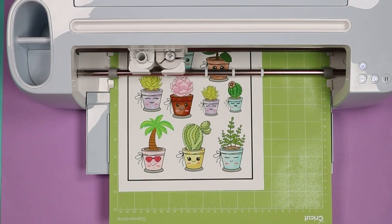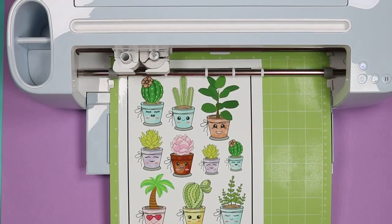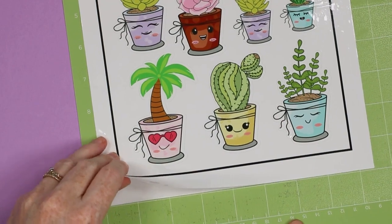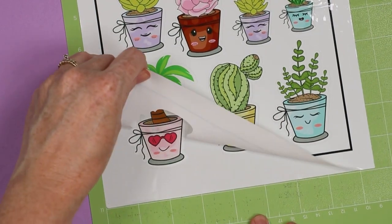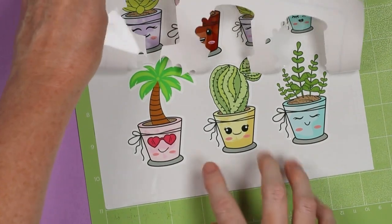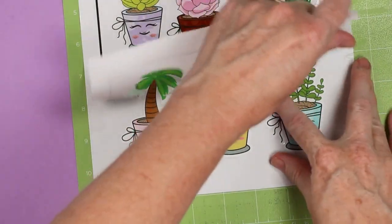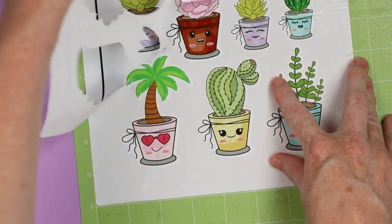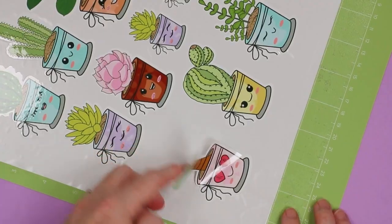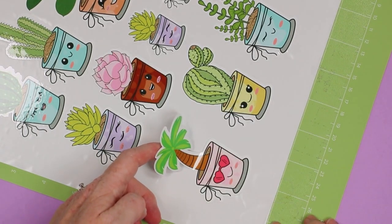My Cricut Maker 3 was able to see the box without any tape and now it's starting its cut. Once done cutting, we'll remove it and take a look. On that light cardstock setting, the cuts are perfect. It did a kiss cut — it did not cut through the backing paper, but cut through the top layer. I'm going to remove this top layer and show you some of these stickers. There you have a cute sticker — did not cut through the backing paper. Sublimation stickers done.